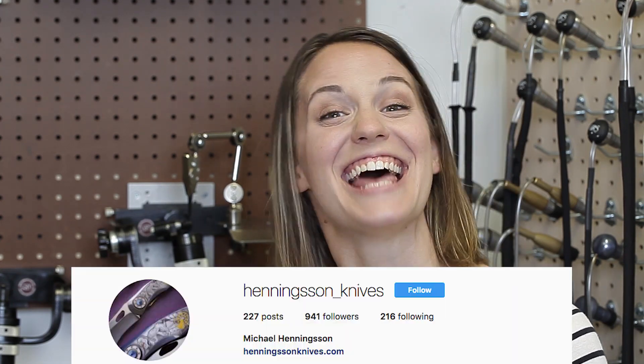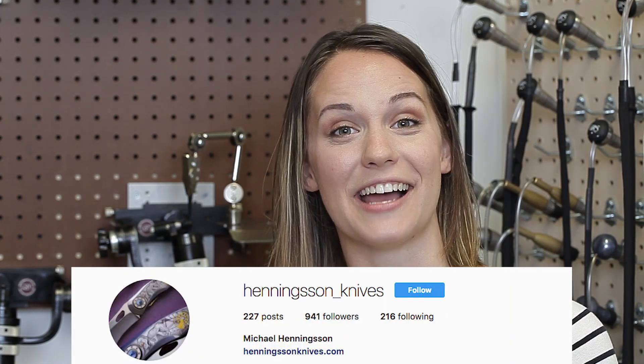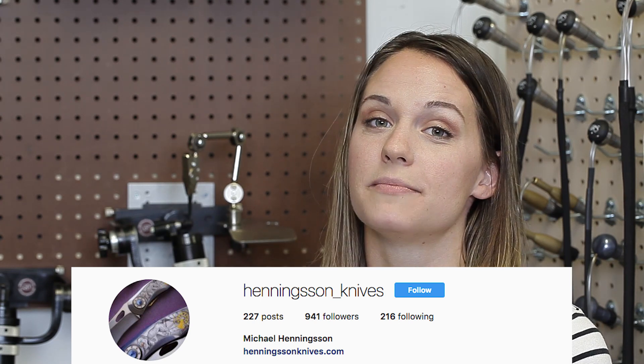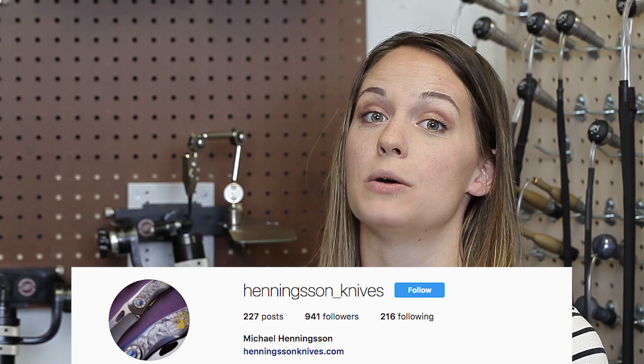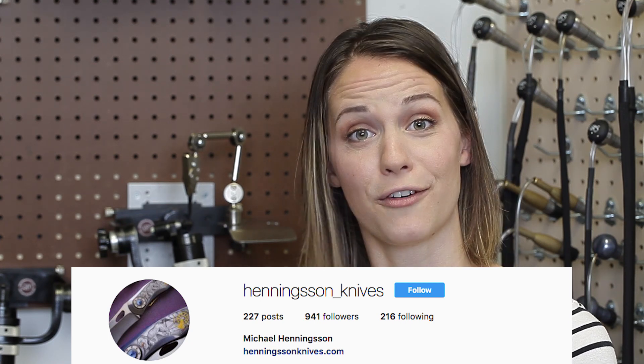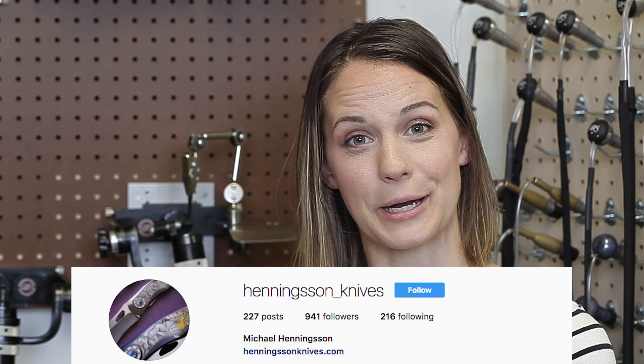This week's suggested Instagram user is Henningsen underscore knives. Michael Henningsen is a knife maker, and what's awesome about his Instagram is he posts his process as he's working on his knives. Go follow his process on his Instagram page.